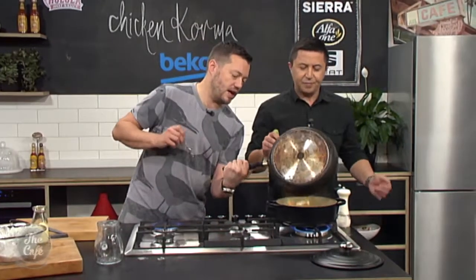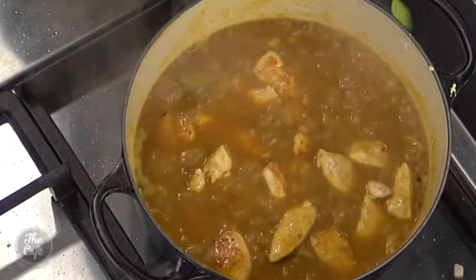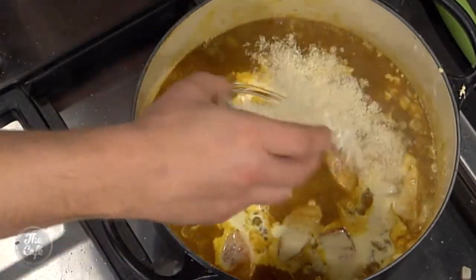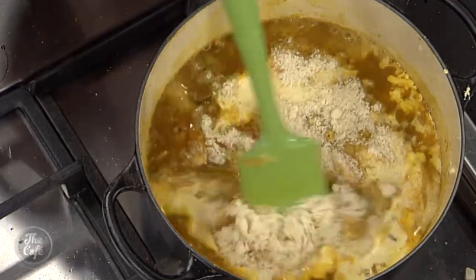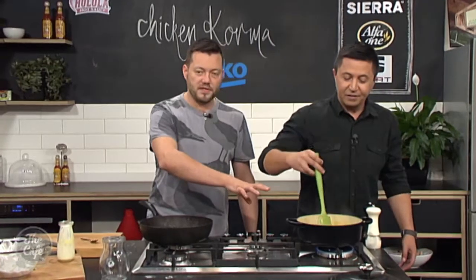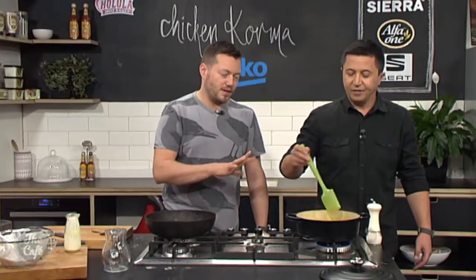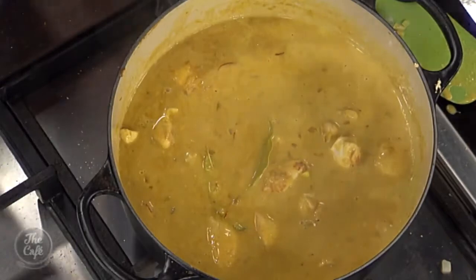So the chicken goes in there now. We're going to turn that down, pop the cream in there, and the almonds. And then we're just going to cook that out — give it a good stir. You can see that beautiful korma look coming to life. Give it a little bit of salt and pepper and cook it nice and slowly so the chicken's nice and succulent. Probably like 10 to 15 minutes, even 20 if you do it really slow. Slow is better, that's what we always say. Then that's ready to go — serve it with some rice.